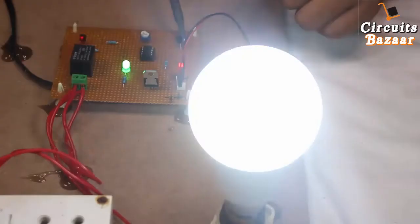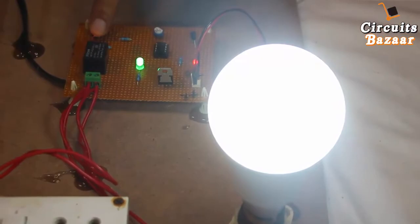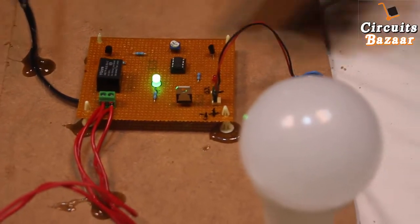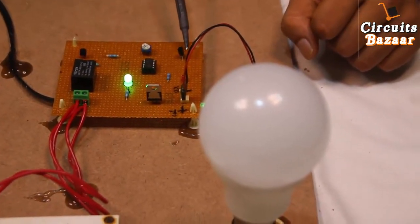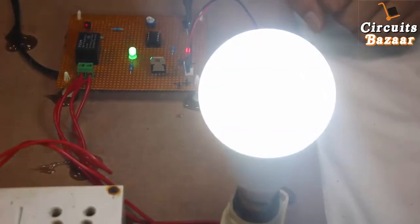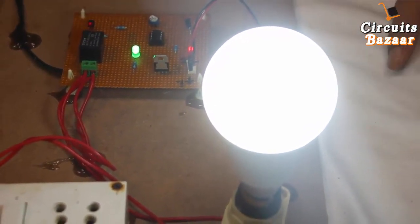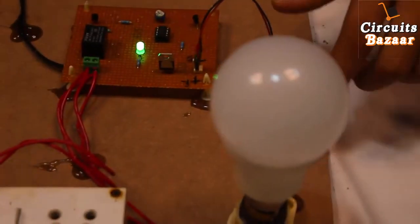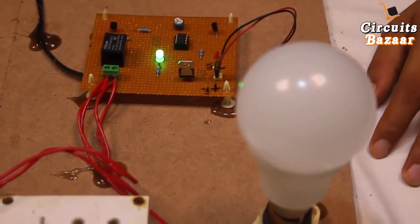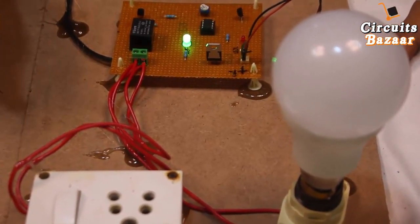You can clearly see that because the temperature is high, the bulb is on. The relay LED is also on whenever the relay is active, and it turns off when the relay is off. The bulb is on because temperature is high — whenever the temperature decreases, the bulb will turn off. Instead of the bulb, you can attach an exhaust fan or ceiling fan. This is all about this project. If you have any doubt, ask in the comment box. If you enjoyed the video, like and subscribe the channel.